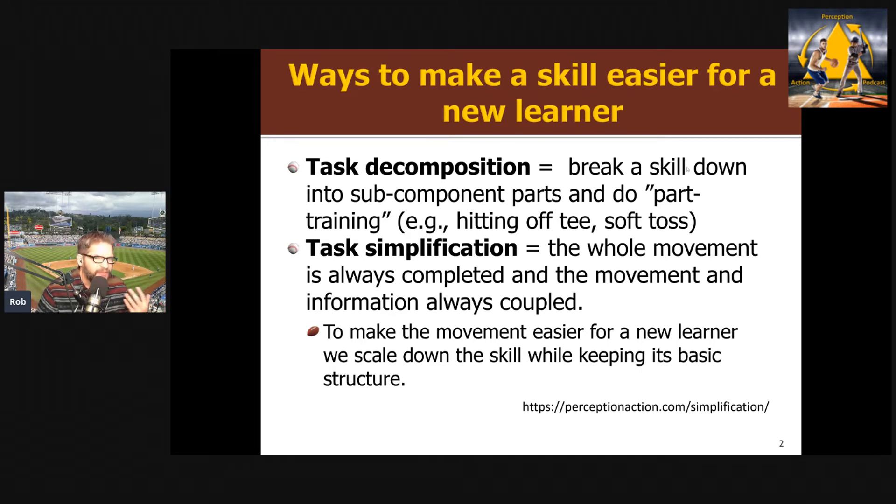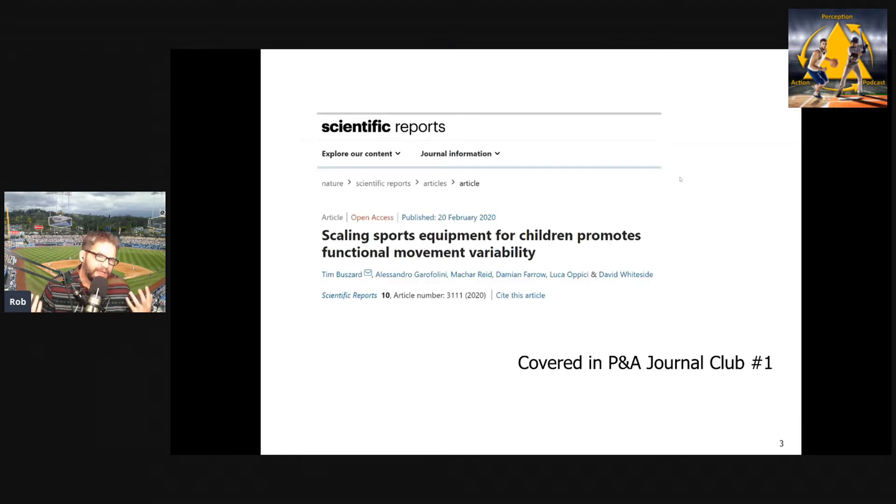In the ecological approach, the preferred method is task simplification. In task simplification, we keep the skill all together but scale everything down to make it less difficult for the performer. We want to make sure we have the information and movement coupled and the whole movement always present — we're just going to make it easier. One of the most common examples of this is using scaled equipment: changing the size, mass, and weight distribution of equipment, especially for children.